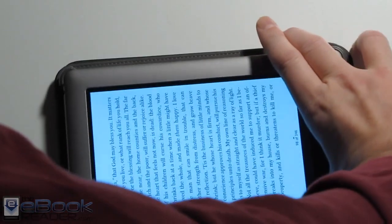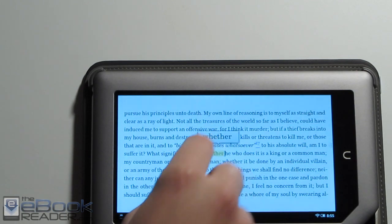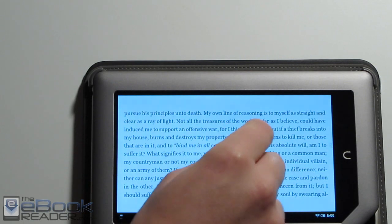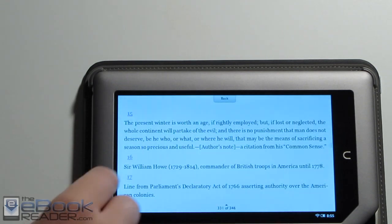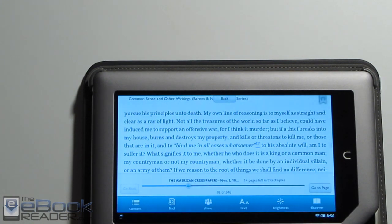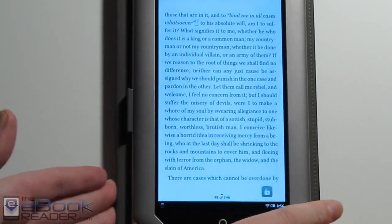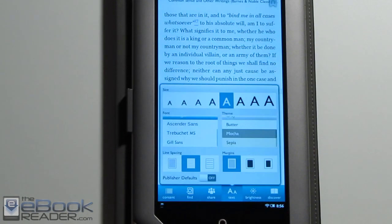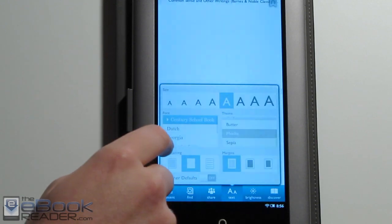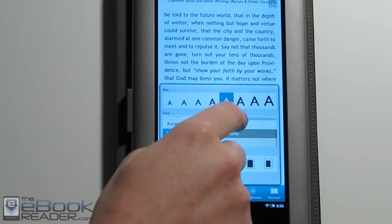We've also got landscape mode. Unlike the Nook app, it doesn't have two-page landscape though — you'd have to install the Nook Android app if you wanted to get that. We've also got a hyperlink; you hit the number again to go back to where you were, and there's a back button up there. When you hit the screen it brings up the on-screen features. You can change back to portrait mode. You've got the options here for adjusting the text — all these different text sizes, text types, and background colors.